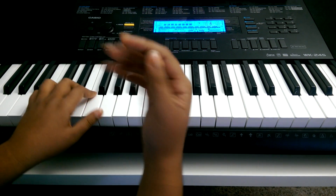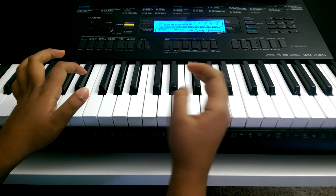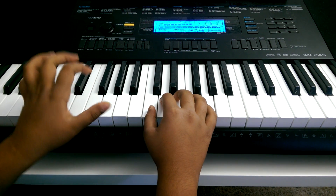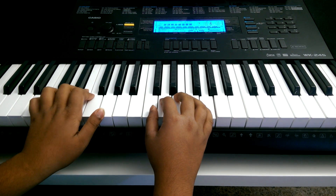To start with, you take both thumbs — take the right one and put it on middle C position, and take the left one minus two keys — one, two — and you put the left hand there.